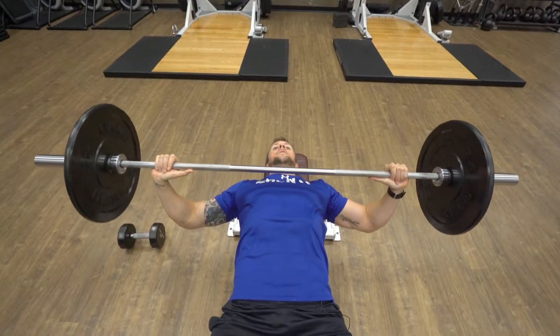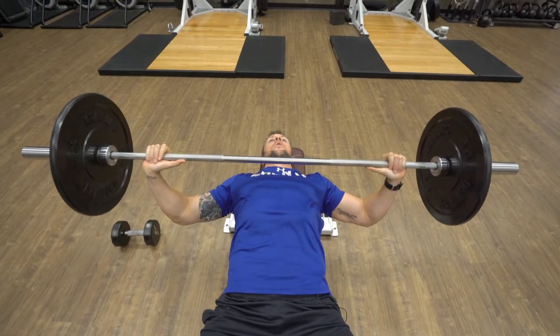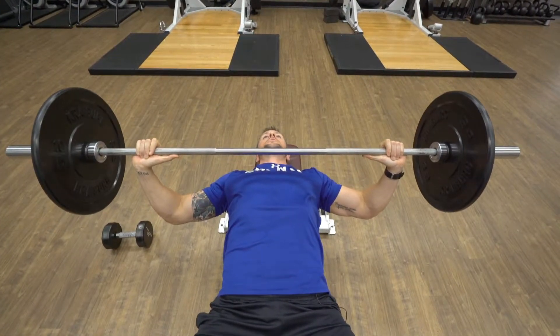Hi, this is Mike Neuer and this is the Wide Grip Bench Press. You're going to grab the bar about one and a half, two times shoulder width.